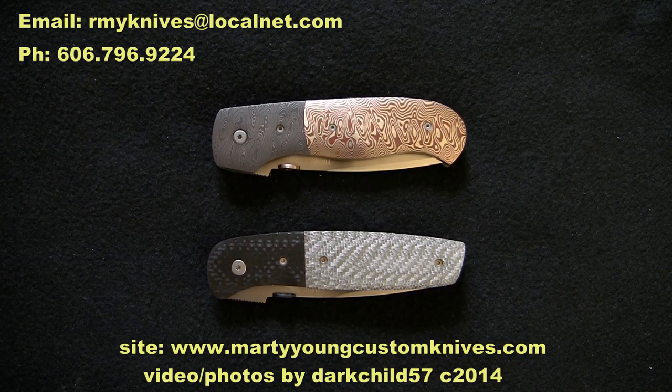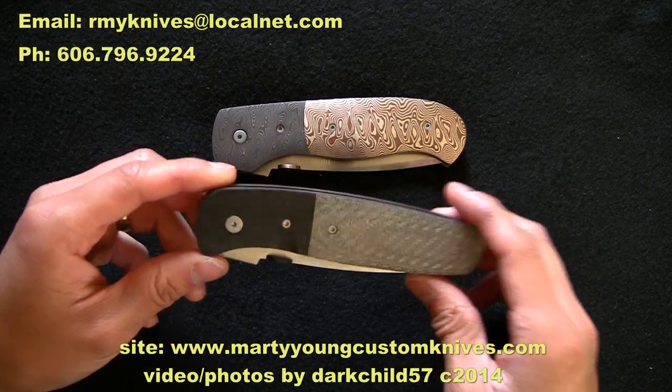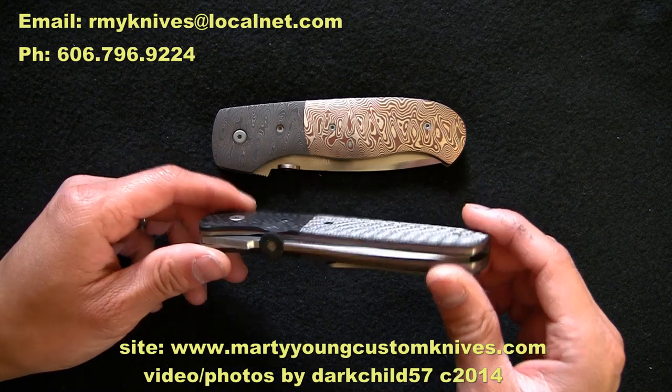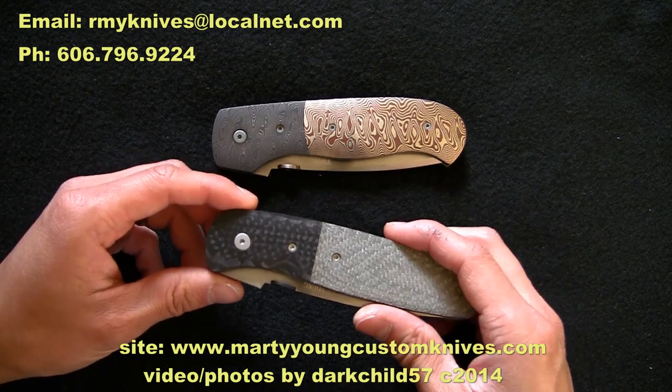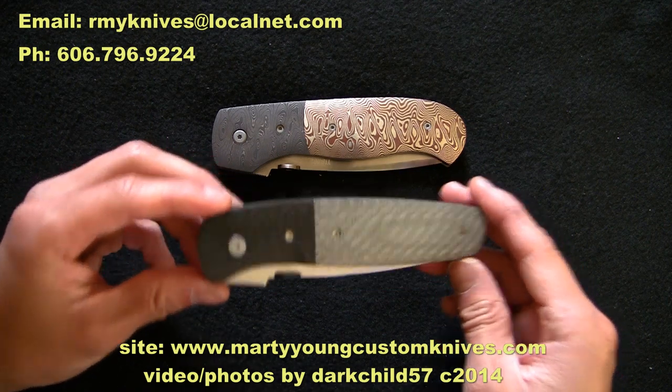What is going on everyone, I am back with another video and today I got another Marty Young knife. I ordered this a little while ago, it finally came in, I'm very excited to receive it and it is every bit the quality that I've come to expect from Marty Young.